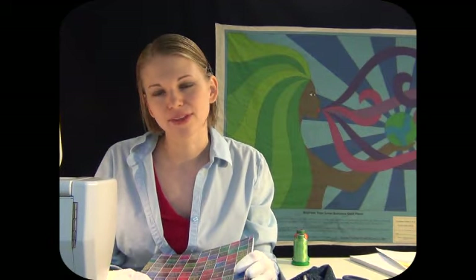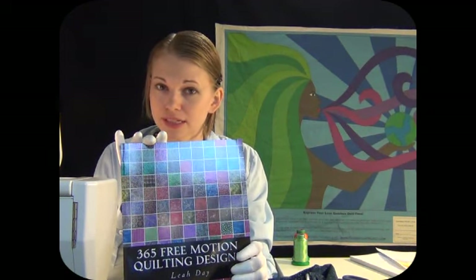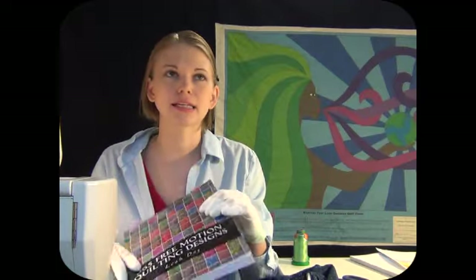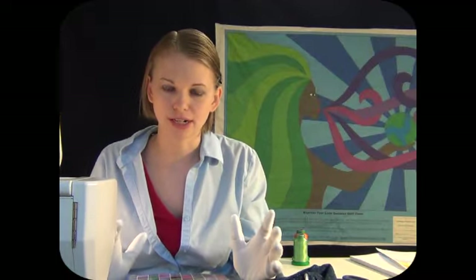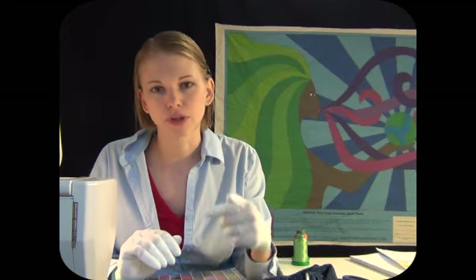Today we're working on Express Your Love, and I'm going to be working on a design from this book — 365 Free Motion Quilting Designs. Back when I started the project, the first hundred designs or so were done very quickly. That was back when I was posting new videos for new designs every single day, through the first forty or so. And there were probably a good handful of designs that, when I went back through and stitched them out for the book, I decided to change them a little bit.